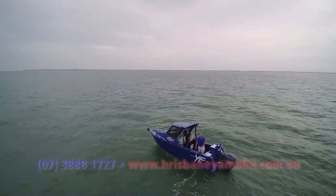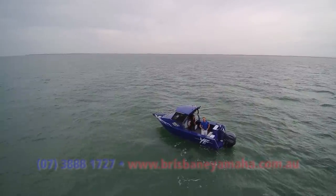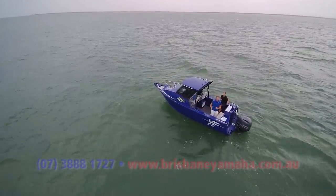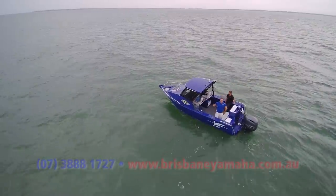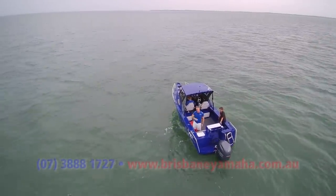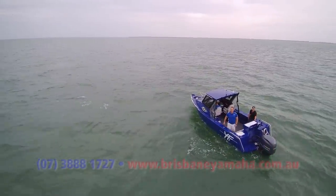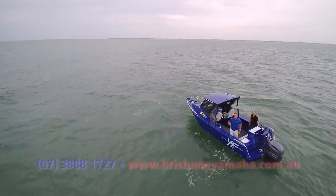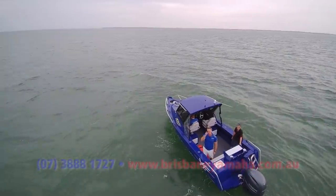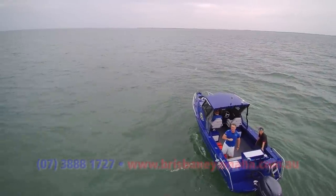Here we are in the Yellowfin 7000. It's a shocking day — blowing a gale, the seagulls can hardly stay in the air. But this is probably when you want to see what a seven-metre hardcore plate boat does. You go out in the morning when it's clear and it blows up nasty. I think it's a game changer — not only are they the best value, they're one of the best-riding plate boats in Australia. Under 90 grand — 85 grand — you can have this boat with a 200 Yamaha and all the extras.